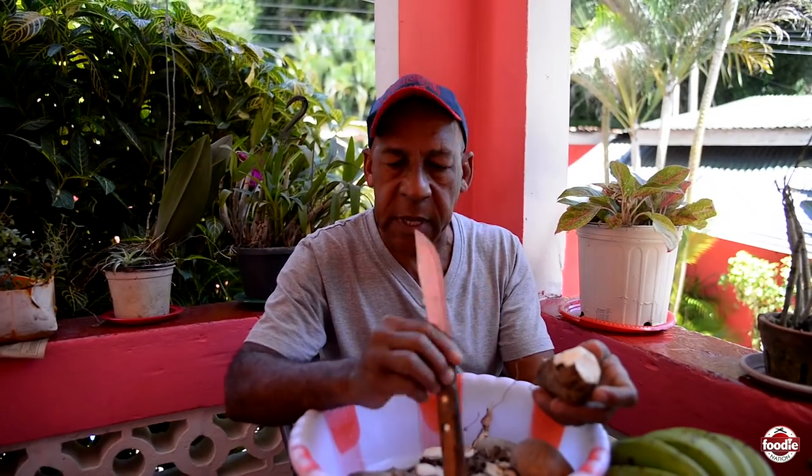Every year when dry season time comes, I plant all my provisions — cassava, tanya, kush kush. I plant fresh fig, plantain, whatever. So I always have food, fresh from the ground to the pot.